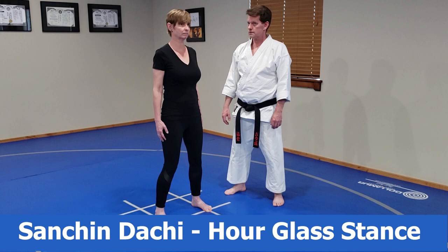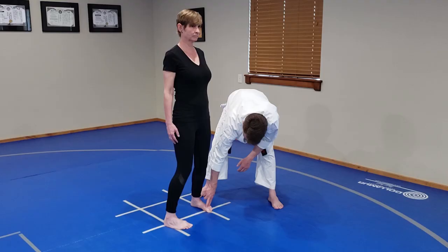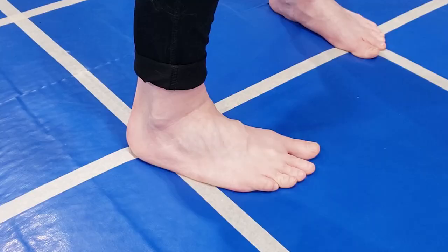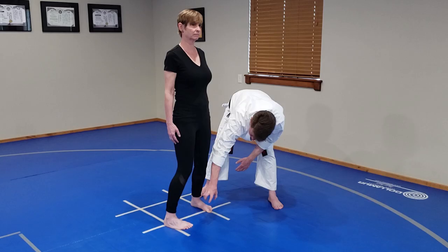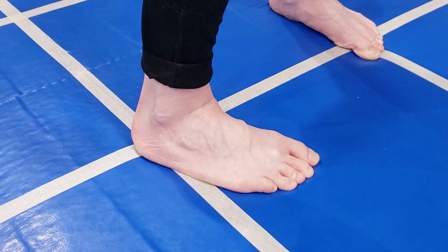Now we're going to move to Sanchandachi. For Sanchandachi, you want the ball of the back foot lined up with the heel of the front foot. Gripping with the toes, slight bend in the knees but not too much. You don't want to pinch in too hard — gripping with the sides, pulling in.